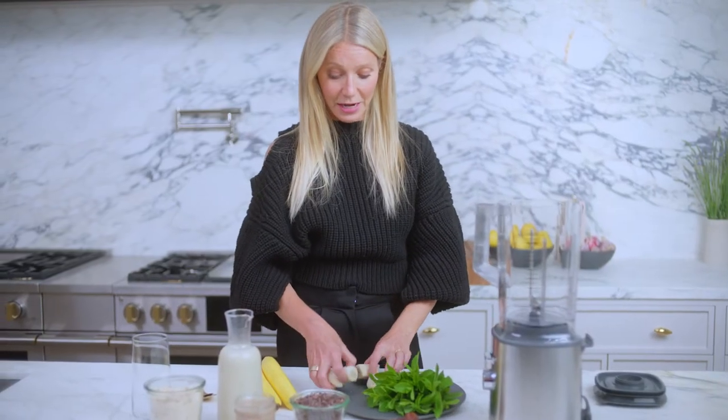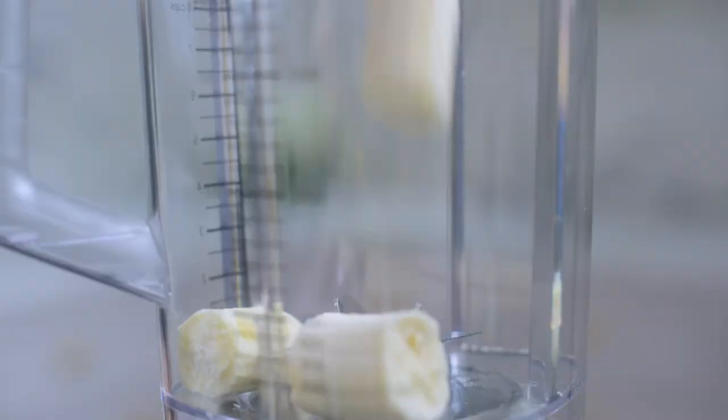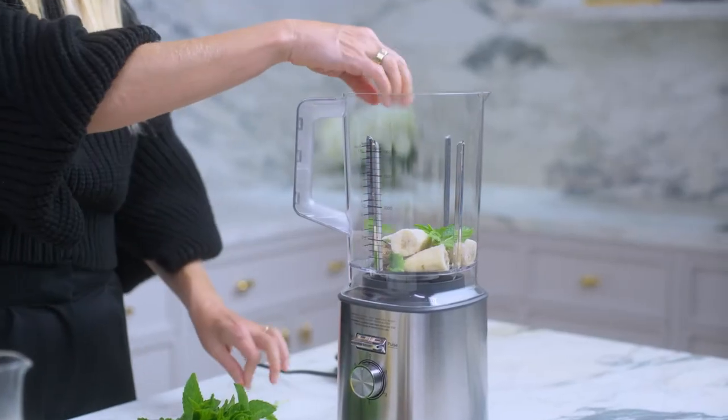All you have to do is take a banana — this one's frozen, but it doesn't have to be — and then I use a ton of mint.